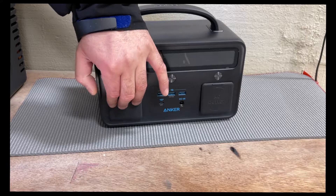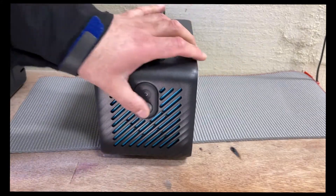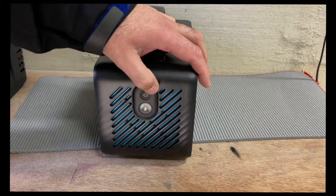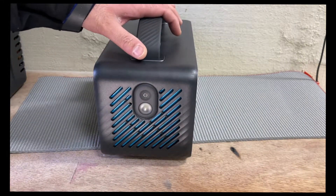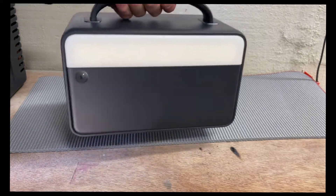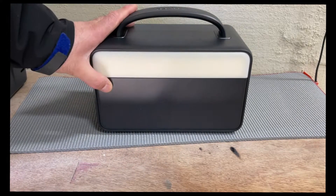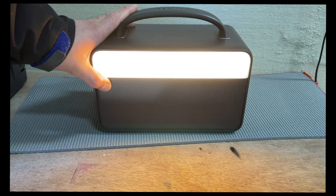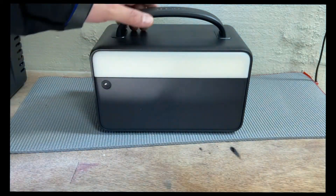The light on the side is just okay — not that bright, similar to an iPhone LED. It's ambient light, not enough to light up a room, but it does provide enough visibility. It has three modes.